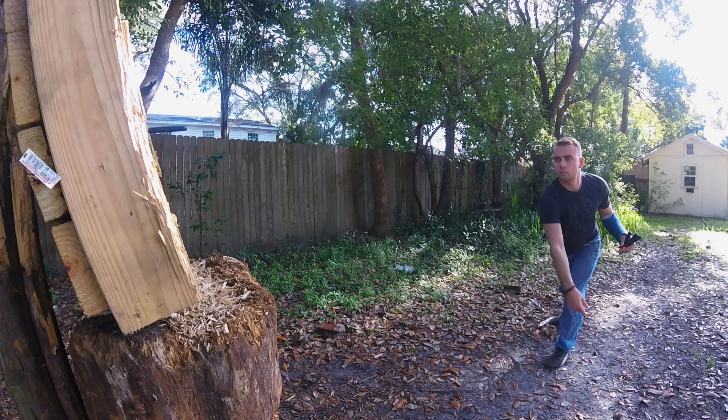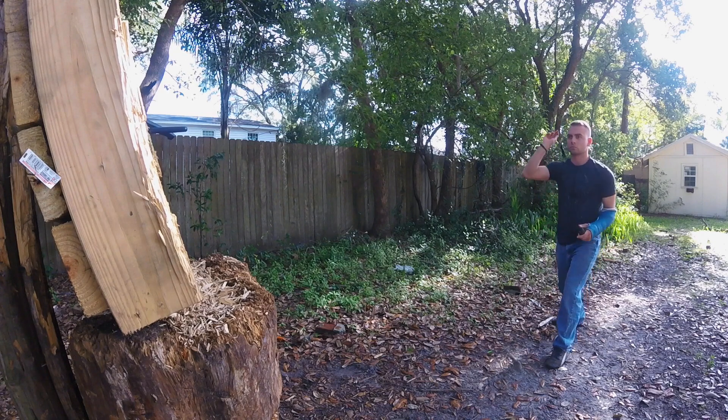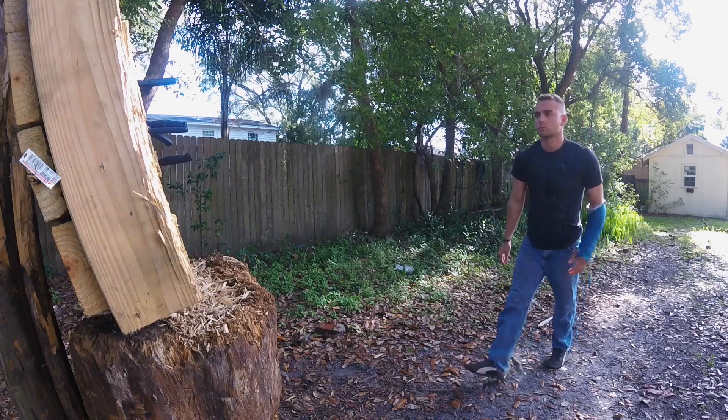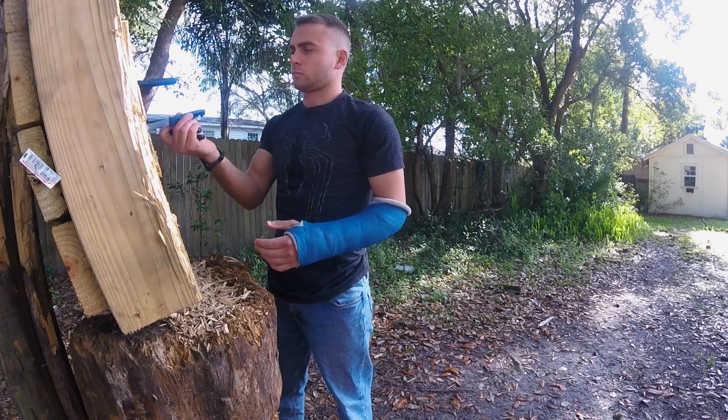Hey everyone, today I'm going to show you how to throw a steak knife. Steak knives are kind of hard to learn with just because they're so fragile and they bend very quickly, so by the time you have the weapon figured out it's either bent or broken. They're very flexible and springy and they have a lot of kinetic energy when you throw them, so in most cases you can get by with just flicking your wrist as opposed to an actual full throwing motion, and in some cases this is actually more accurate.